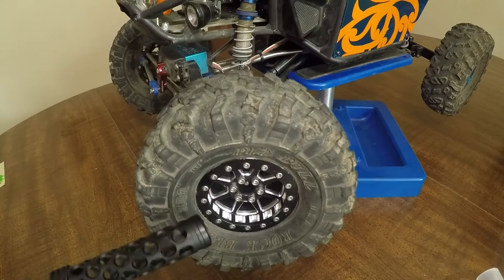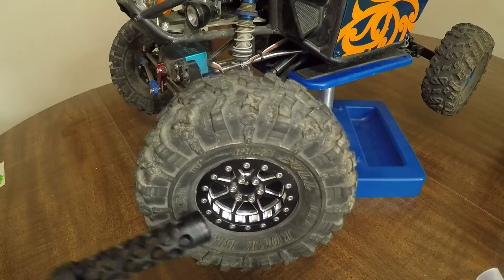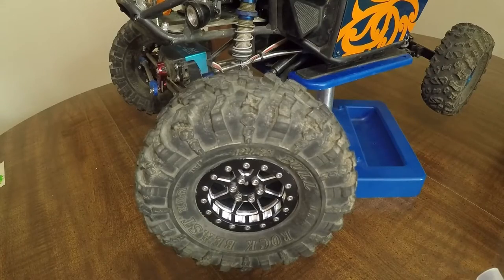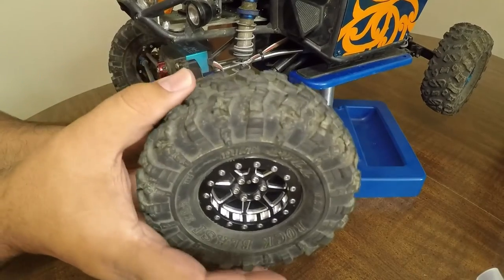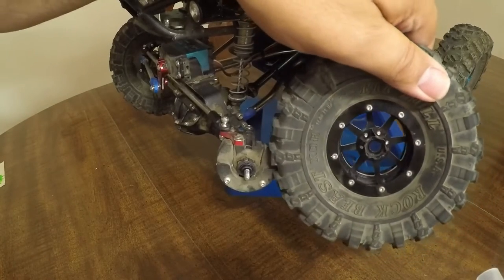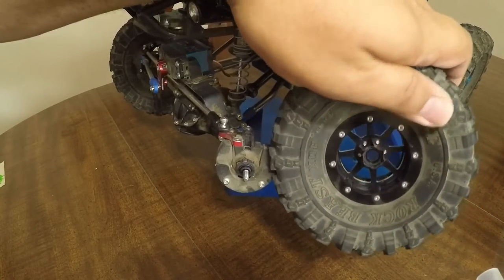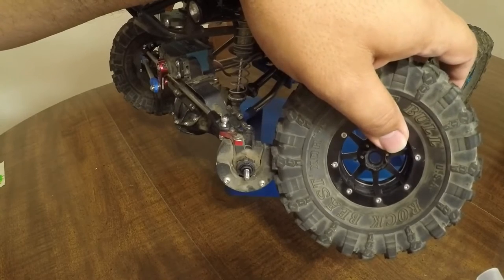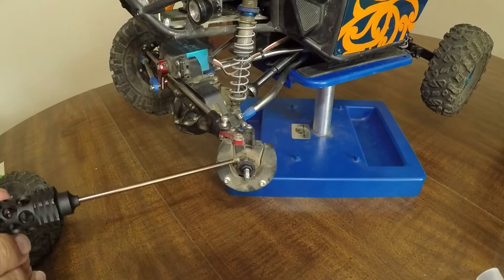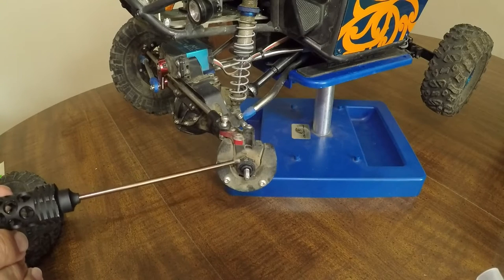The wheels they're mounted up to are the 2.2 Motoworks SLW style, and these do work with the VP SLWs, as I will show you right now. These are the 475 SLW hubs from Vanquish, which are a really nice pair for the tire. We are also running the 12mm pinch VP hex.